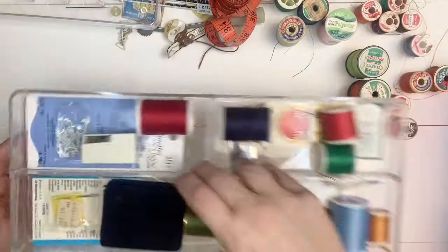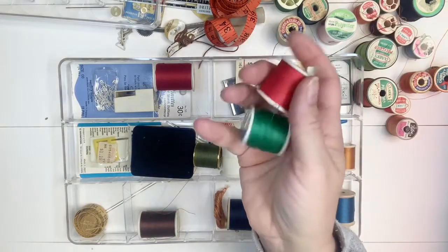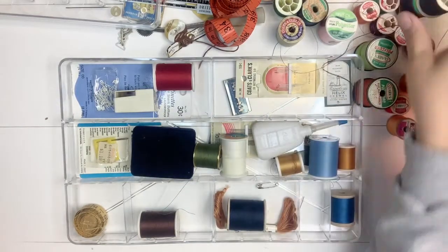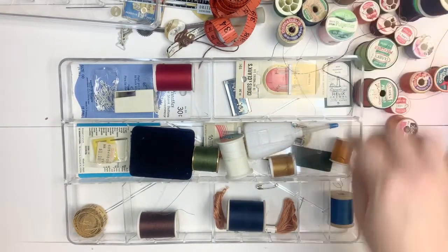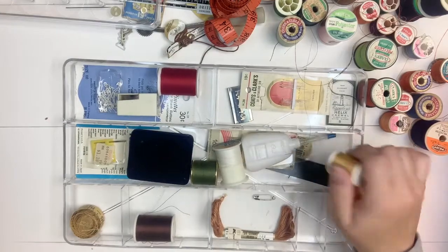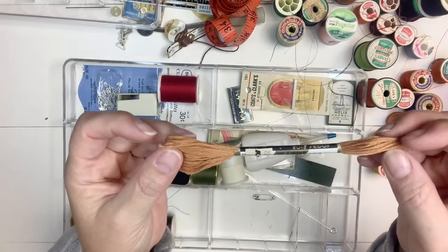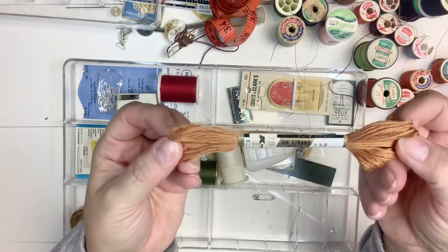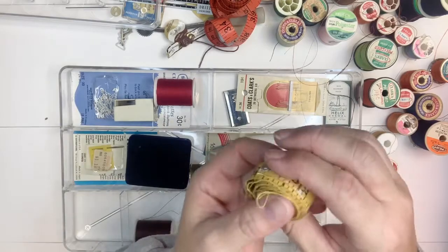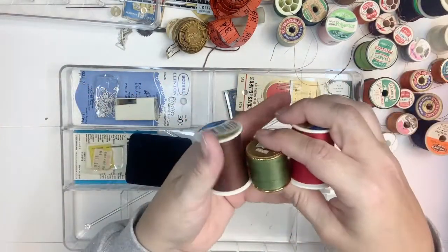Now we'll take out the second row. The second row has a lot more thread - a navy blue, a green, and a red. Another navy with some random pins or needles attached. A pretty sky blue. Different shades of blue - navy and more of a royal. Some golden colors. Here's another embroidery floss in the same gold-brown color. Another tape measure I'll hang on to. White thread that's almost gone, red, green, and brown.